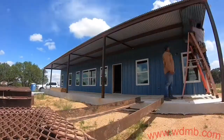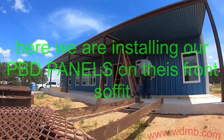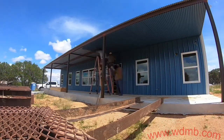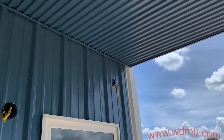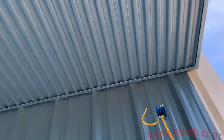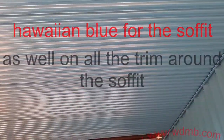Here we are installing our soffit on this front porch. These are PVD panels. It's going to be all along the front and back porch. Now let me show you, as we're installing our PVD panels on this soffit, along the end where it meets with the PBR we put a trim to give that nice finished look.